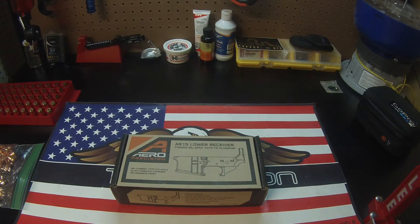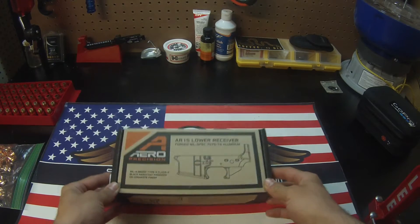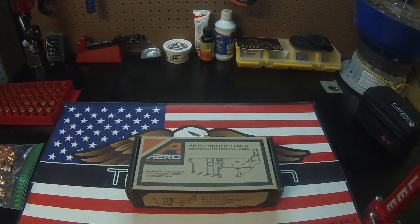Hey, welcome back to a new video. Today we are going to do a quick overview and review of the Aero Precision Gen 2 stripped lower receiver. This one is special in that it's not just the plain Aero Precision stripped lower — it is the Freedom Edition.